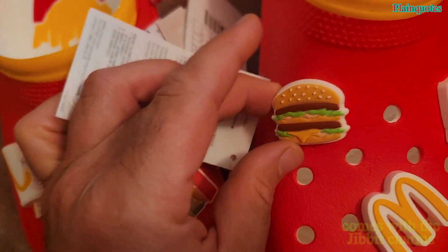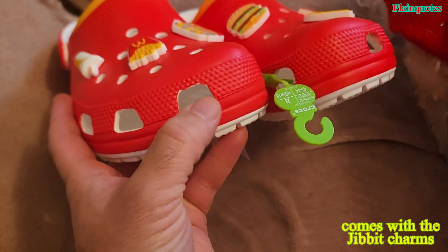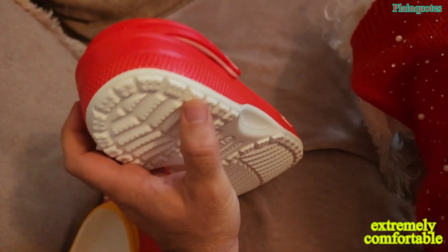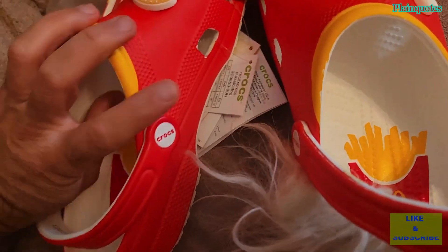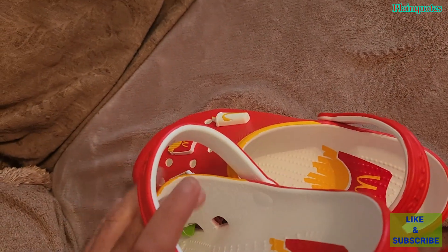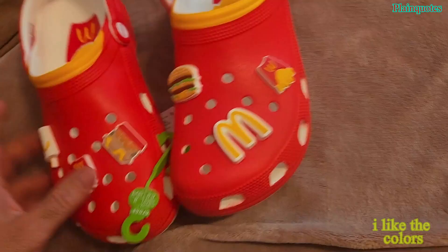It has fries here and it comes with the charms already attached, just like this. There are holes that go all around it, dots everywhere. 'Crocs' is labeled here, fries on one side, Crocs on the other side, and fries again on this side. This is the shoe.